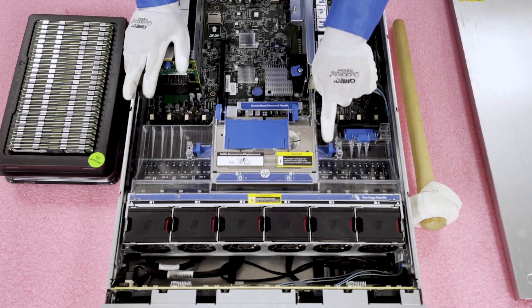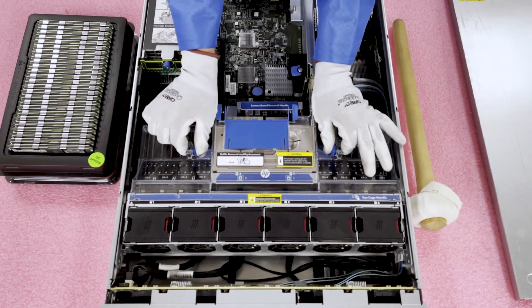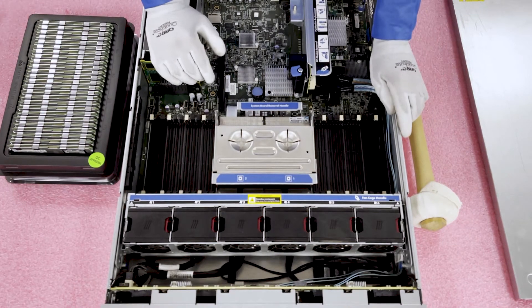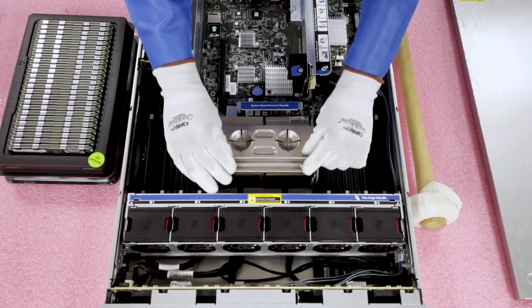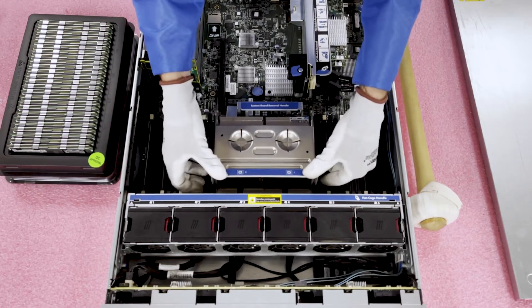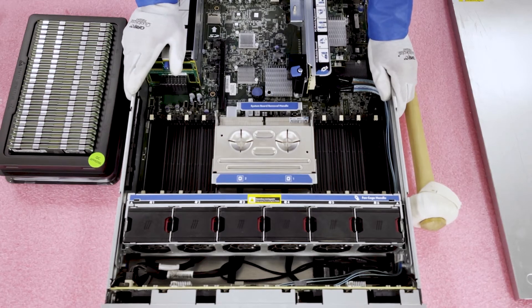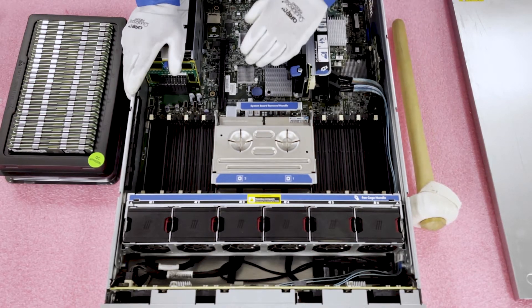Take these two buttons and push them in, then just lift straight up. If you were wanting to access the CPUs, you just pop this open and with a screwdriver you can get the heat sinks out and swap your CPUs. Now that we are in, we're going to talk a bit more about the memory channels and the rank rule and how that applies to ECC registered and load reduced memory.